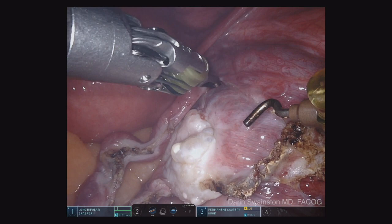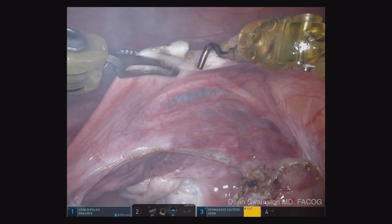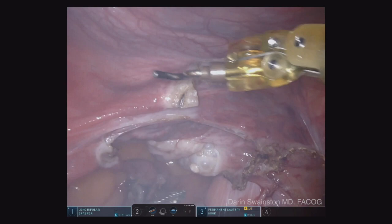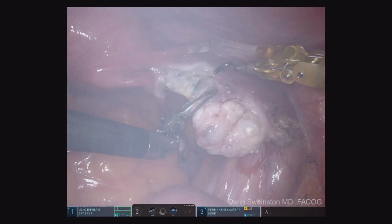This technique works really well. I didn't have my assistant lifting up while I did that, which was not optimal. I recommend you have the person that's manipulating the uterus do that. We then take the round ligament — I want you to watch this. I'm going to cauterize a wide amount of tissue here, at least two or three widths of this instrument.